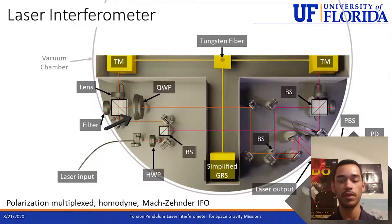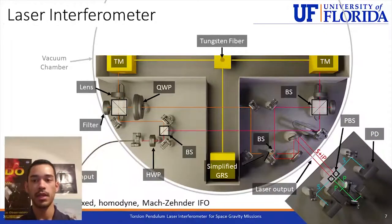This forms two separate interferometers of different polarizations, making it a polarization-multiplexed interferometer. As the torsion member hangs from the tungsten fiber and moves in a rotational motion along the fiber axis, the two test masses move and the path lengths of those two beams change. Once the two beams meet again on the beam splitter on the lower right — meeting only once at this endpoint, making it a Mach-Zehnder interferometer — they interfere, and that information is sent through two output beams that go outside the chamber. These beams are then split into their different polarization components and photodetectors receive those output beams in their different states.